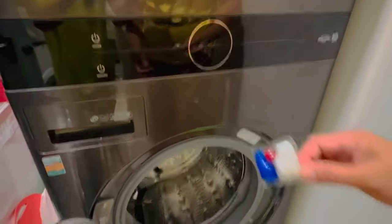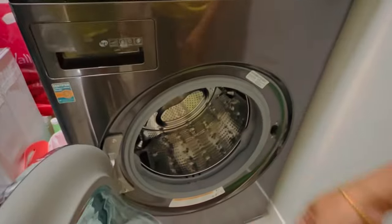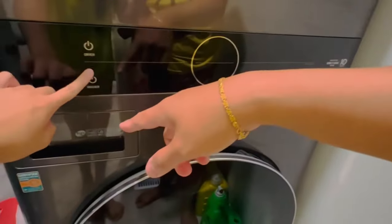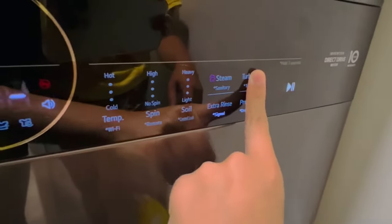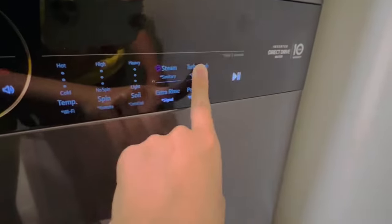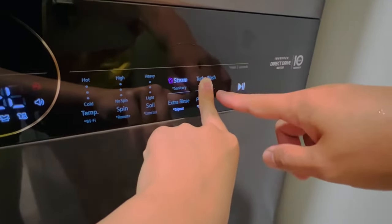So now we're gonna do the tub clean. We will put this one inside — a dishwashing tablet. Turn it on. That's the washer. And then you're gonna go to tub clean. Don't press that. This one too. There.